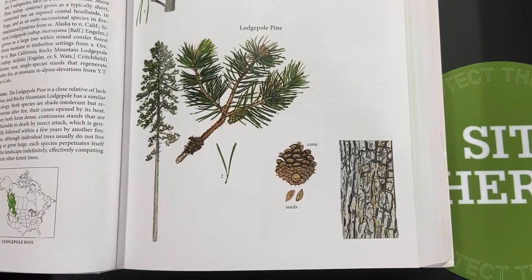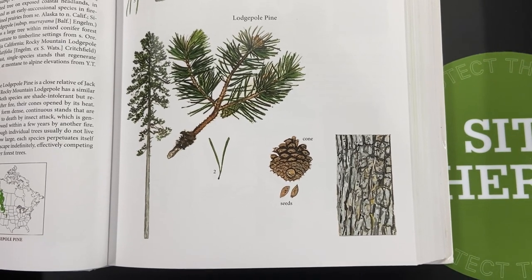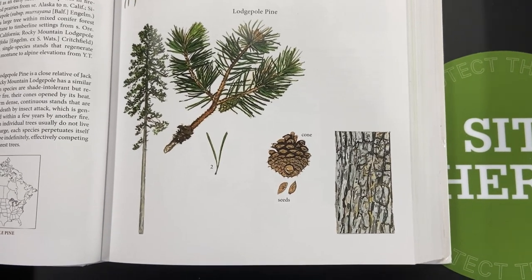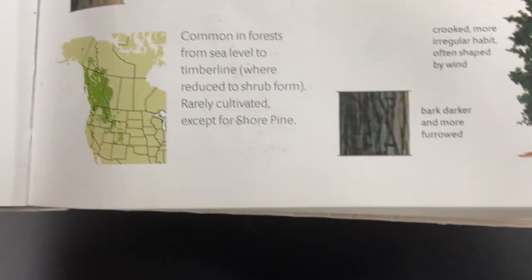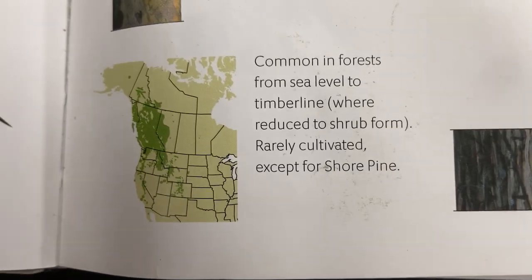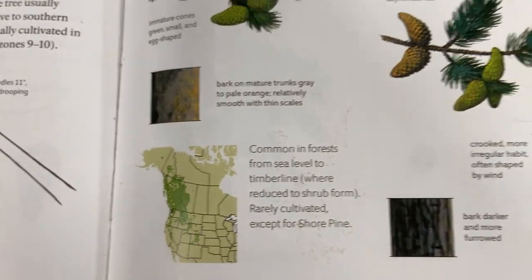This video is on Pinus contorta, lodgepole pine, in Pinaceae, the pine family. Contorta means twisted and the cone scale shape is flat. This is a pine species native across the west — pretty widespread up in western Canada and down into the Rocky Mountains and along the coast as well. It's a really common tree out west.